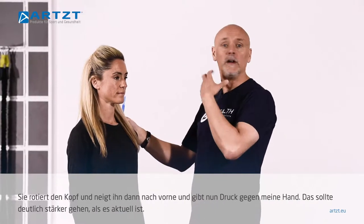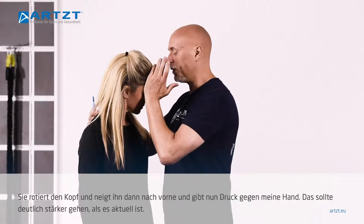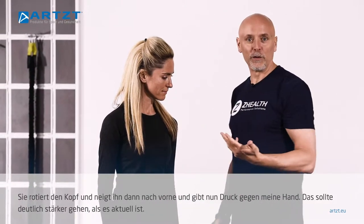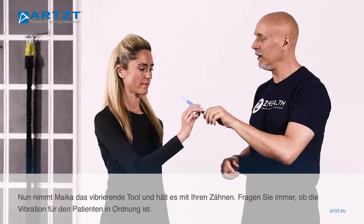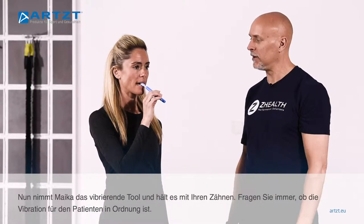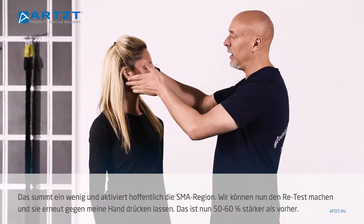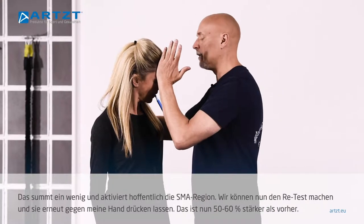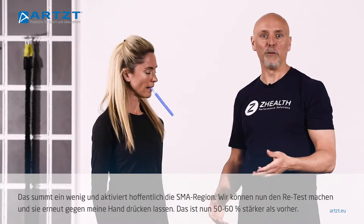As another example of how we use this, we're going to do a quick midline muscle test on Myka — we're going to look at her sternocleidomastoid. She's going to turn her head, tilt her head forward, and just push into my hand. And that should be a lot stronger than it is. Now we're going to have her take the Z-Vibe, hold it between her teeth, and make sure she's okay with that vibration — kind of buzzing, hopefully activating that supplementary motor area. We're going to recheck this midline musculature — push into my hand. And that's about 50% to 60% stronger than what she had before.